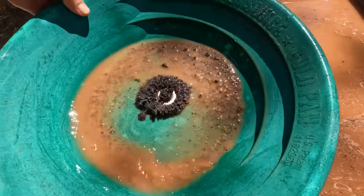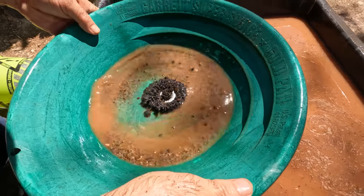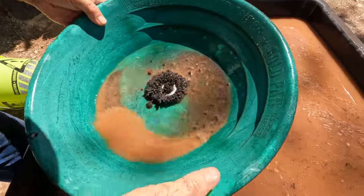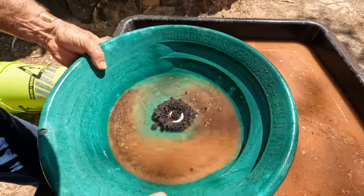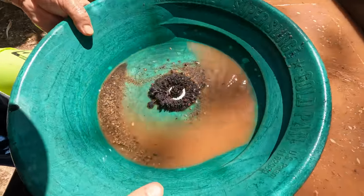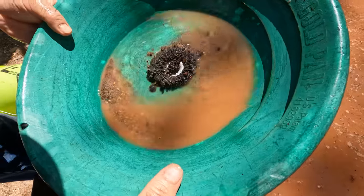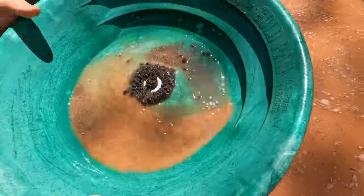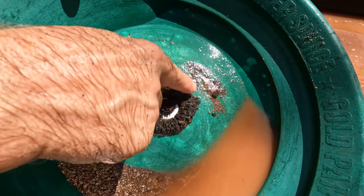We're going to gently swirl, do the Williams Wiggle, Alabama Bump, Williams Wiggle again — and look at that, there's your gold right in there, and all your magnetics are right here.